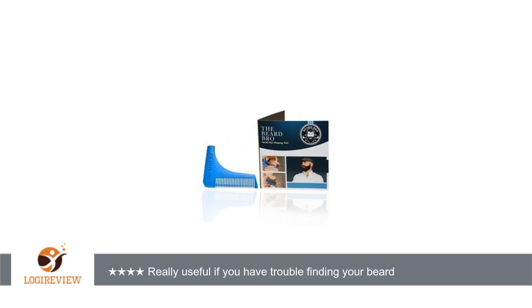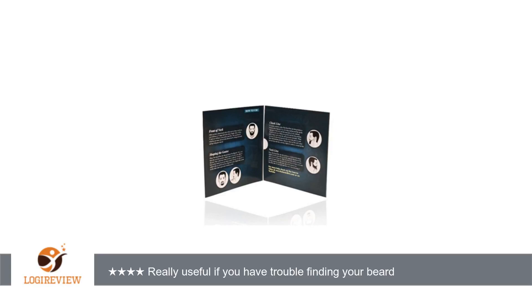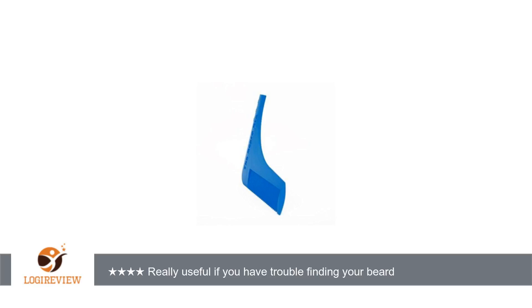I feel it's a bit harder to use for your cheek line, but a lot depends on your face shape. I recommend this if you are having trouble finding where your beard lines should start and end.